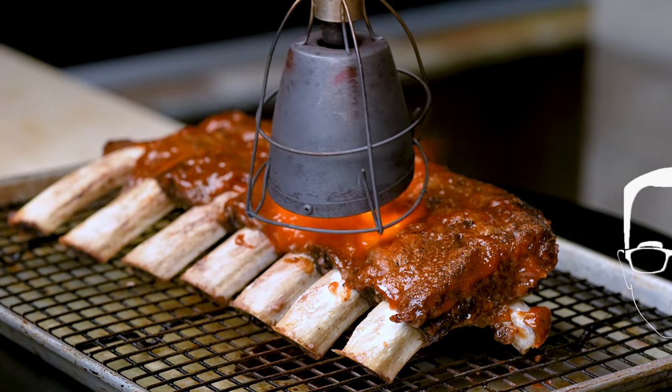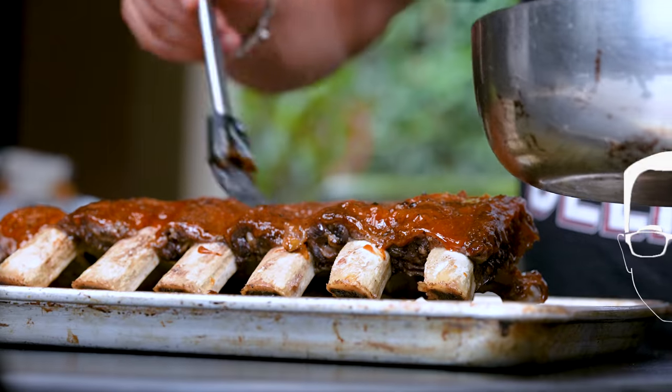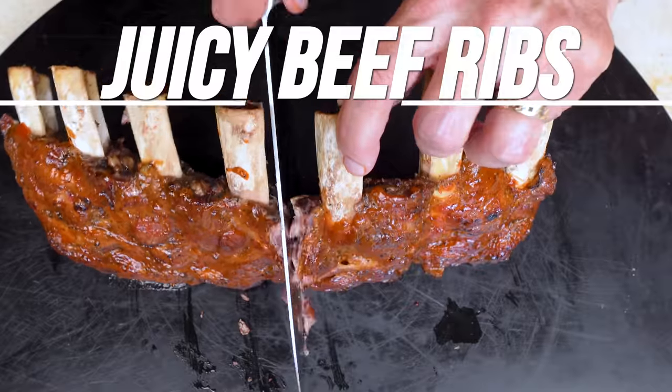Maybe the easiest, meatiest, juiciest, most delicious beef back ribs you've ever had — but wait — with a bourbon apricot barbecue sauce.